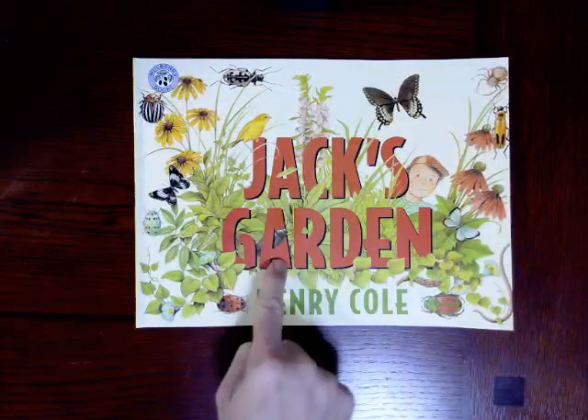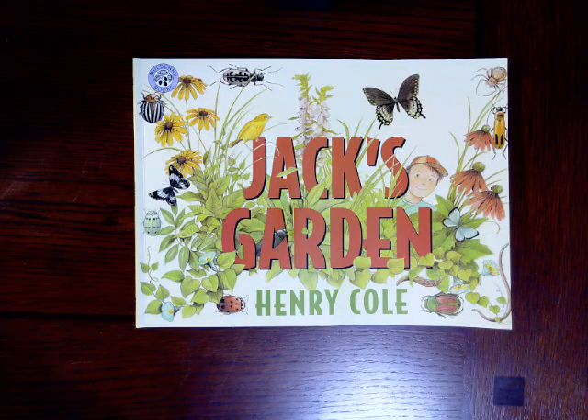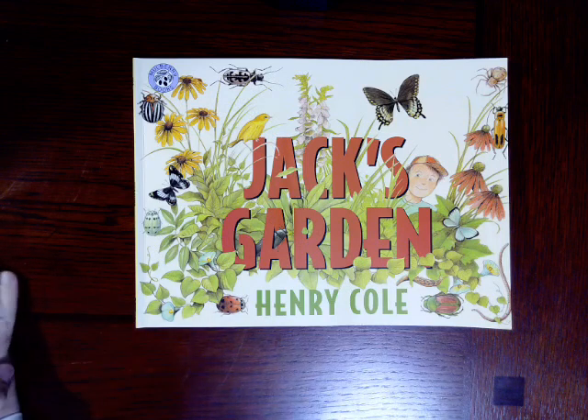Jack's Garden by Henry Cole. Now, if you watched yesterday's video, we talked a little bit, we read a lot about gardens. So think back. What is it, boys and girls, that you already know about creating a garden? Think for just a moment. What do you know about gardens?